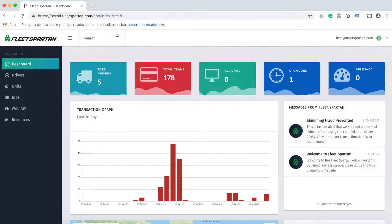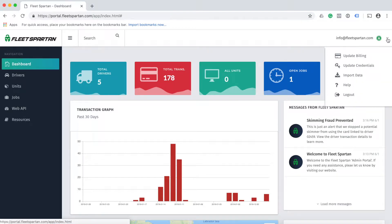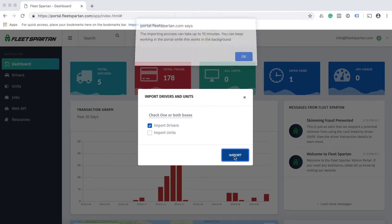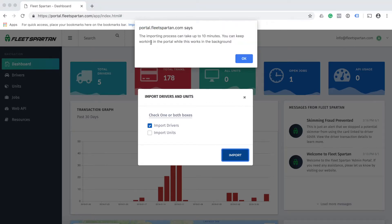The easiest and quickest way to import your drivers is by using the user menu. To do so, click on the down arrow on the right side of the screen, click on Import Data, next click on Import Drivers, and then click the blue Import button. You will receive a notification that tells you this process can take up to 10 minutes.